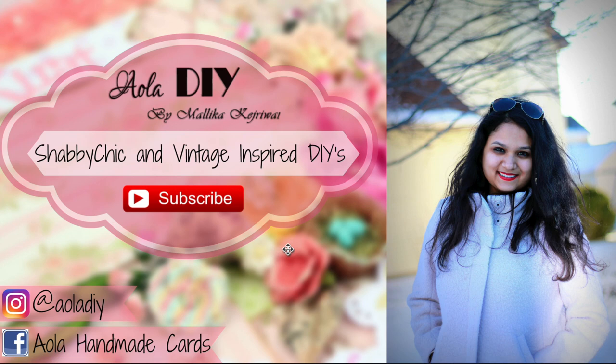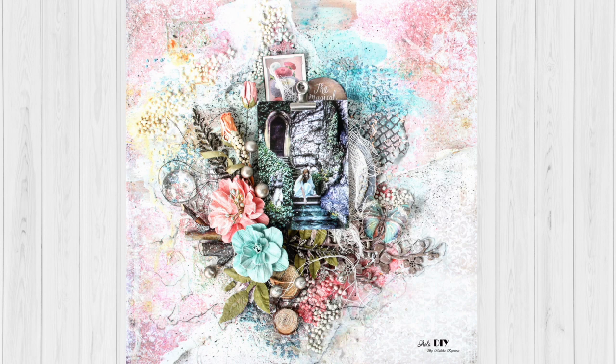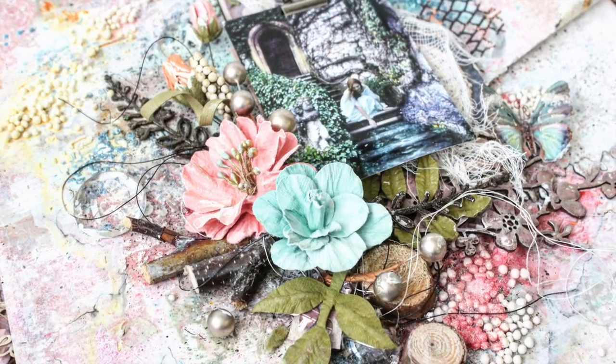Hey guys, I hope all of you are doing great. Today I'm going to be teaching you all how to make a mixed media layout tutorial using some craft supplies from Little Birdie Crafts.